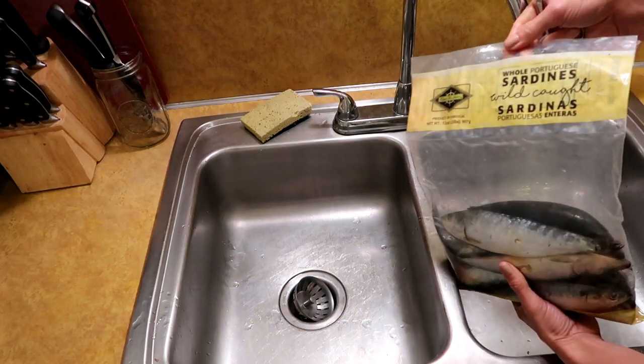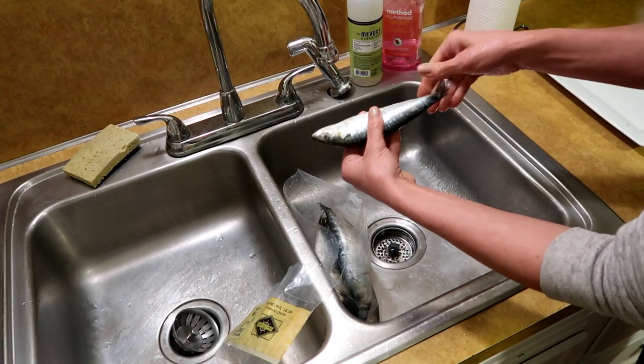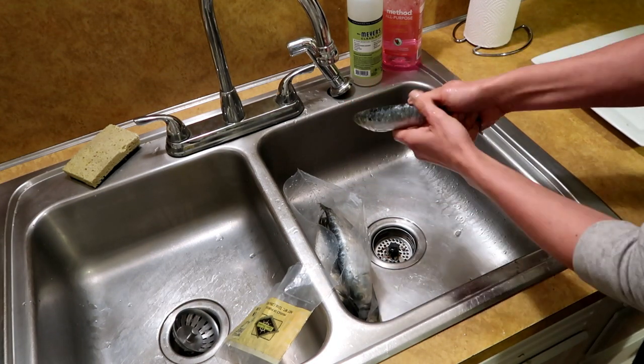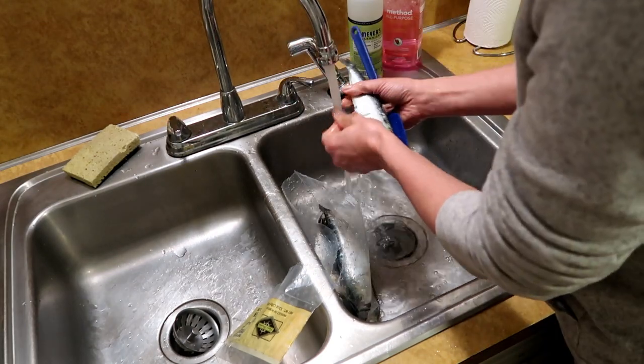First thing is first, these do not come cleaned. We're going to have to do a little prep work. First thing I'm just going to do is get these out of here and rinse them. These do have scales on them still, so I'm also just kind of going like this, getting all these little scales off. They're all scaled.